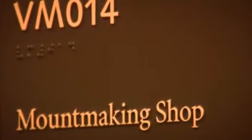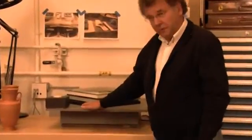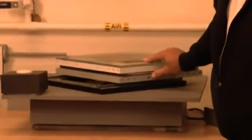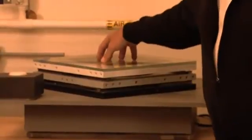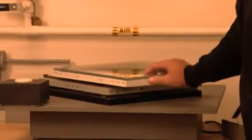We have a model of it here and you can see that it's a three-level mechanism. The bottom level would be attached firmly to the floor. The middle level moves in one of the two lateral directions. The upper level, to which the object is firmly attached — or the exhibition case or the pedestal — moves in the opposite lateral direction.